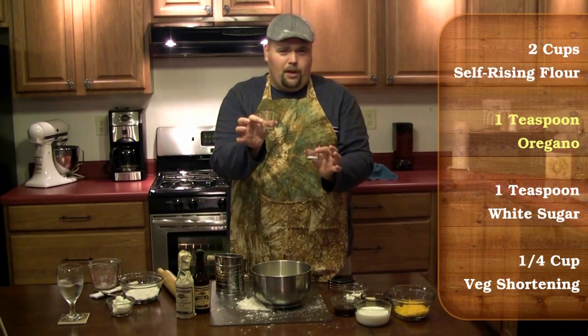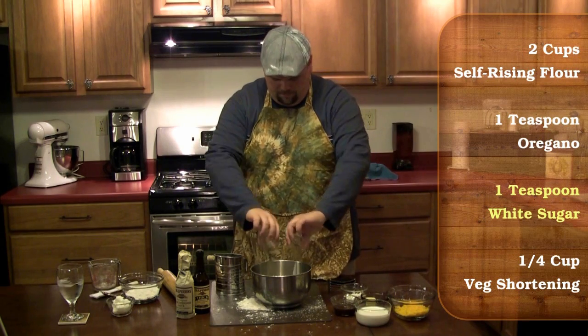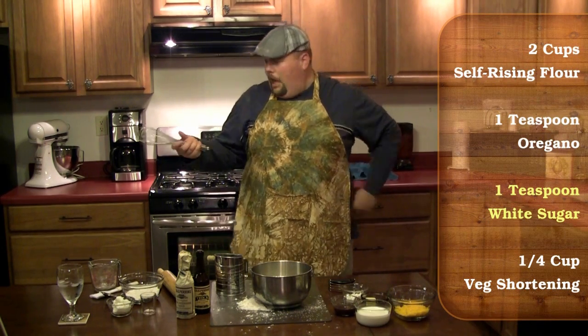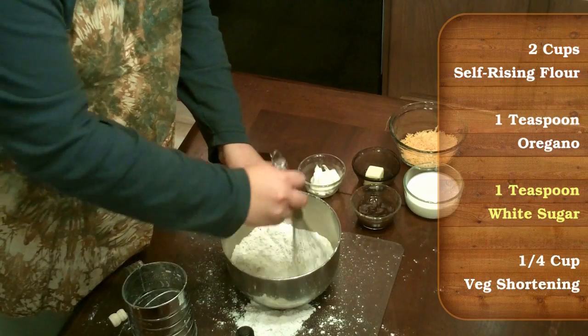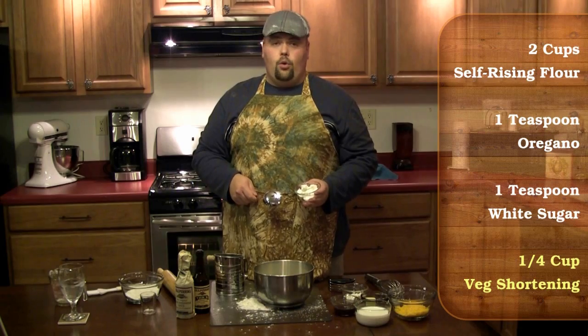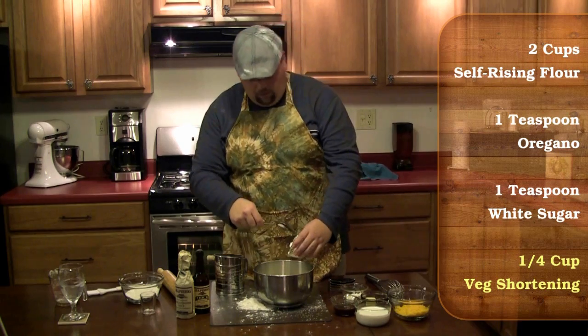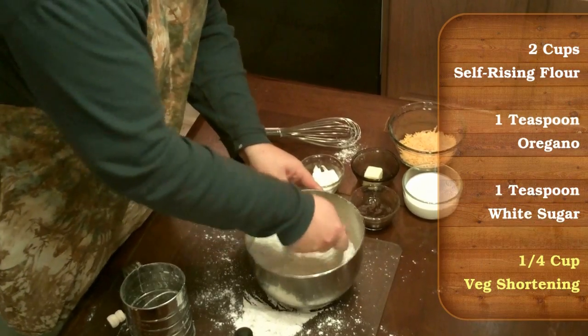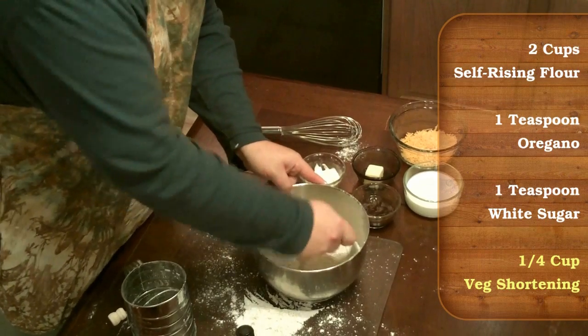Add in one teaspoon of oregano and one teaspoon of sugar. I really could use a whisk right now! Next we're going to mix the dry ingredients together. Add a quarter cup of vegetable shortening to the flour, and you want to cut in the shortening until you have small clumps that are about the size of a grain of rice.